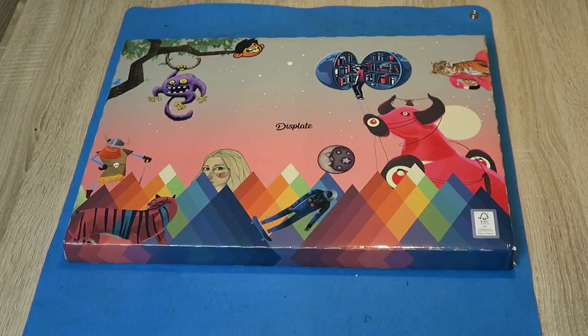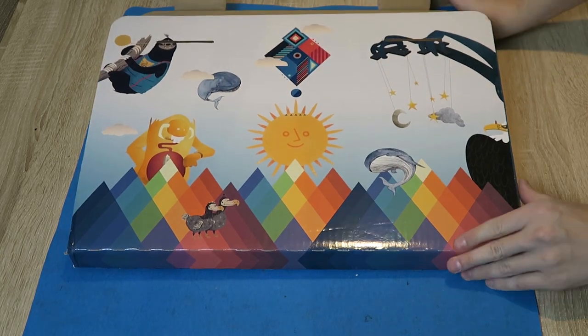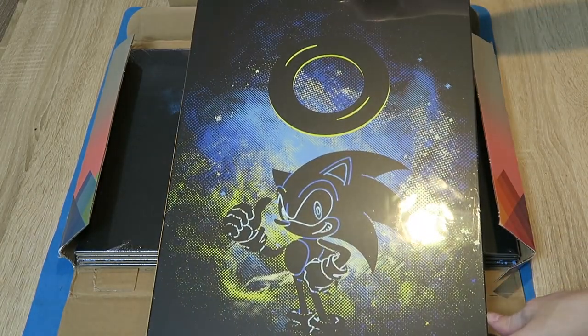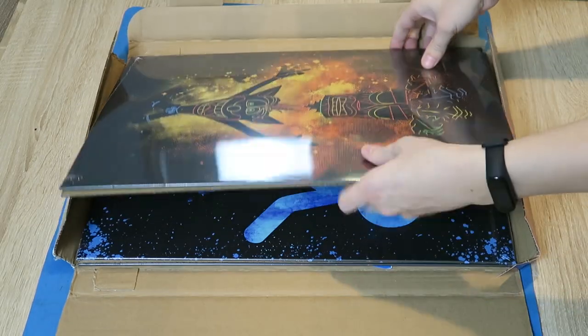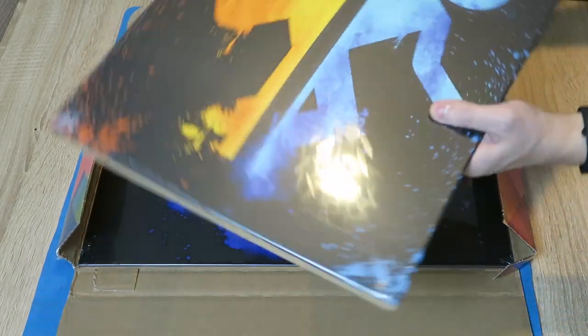We went for Crash Bandicoot, Portal, Sonic, Rayman and Spyro. Sorry Mario, you didn't make the cut. The names of the artists that made these are in the description. We went for a matte finish, which looks really good and feels like a quality product — because it is. They do gloss and have the option to frame, but I thought that kind of took away from the printed-on-metal look.